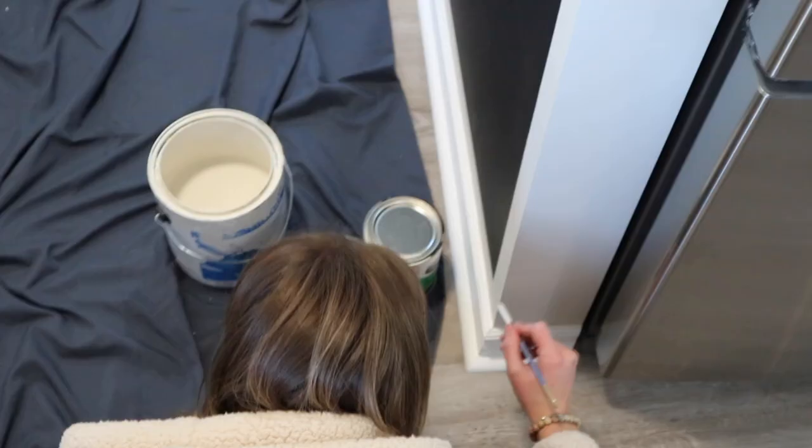Sam is very carefully touching up all the spots — well, the couple spots — where we got chalk paint on the wall. You already can't even tell. It's like you stayed in the lines.